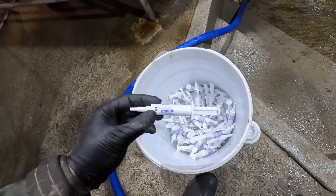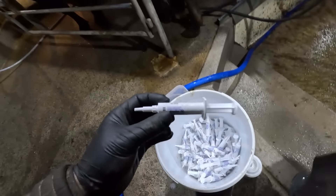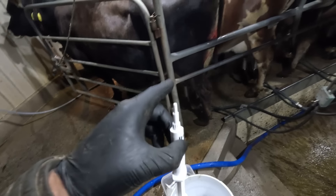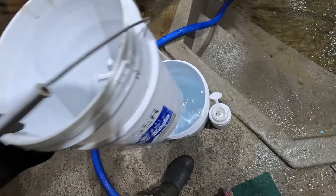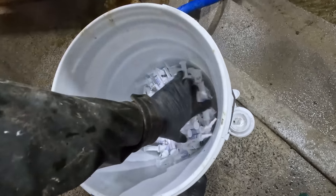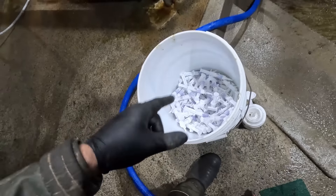The cows that are getting dry cow treatment receive one tube of Dry Clox DC, and one of these tubes goes into each quarter of the cow, so they will be getting four tubes each. I've filled a bucket with hot water and put them in there to warm up — it just makes them a little bit easier to squeeze out and they're not quite so cold.